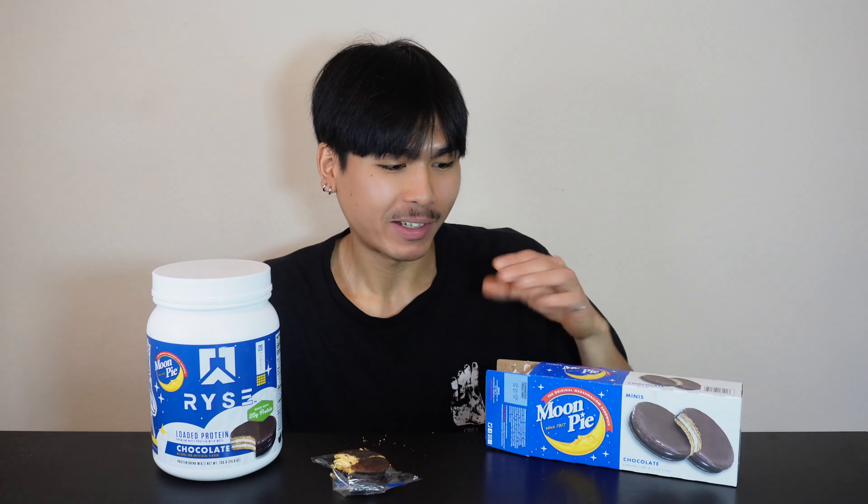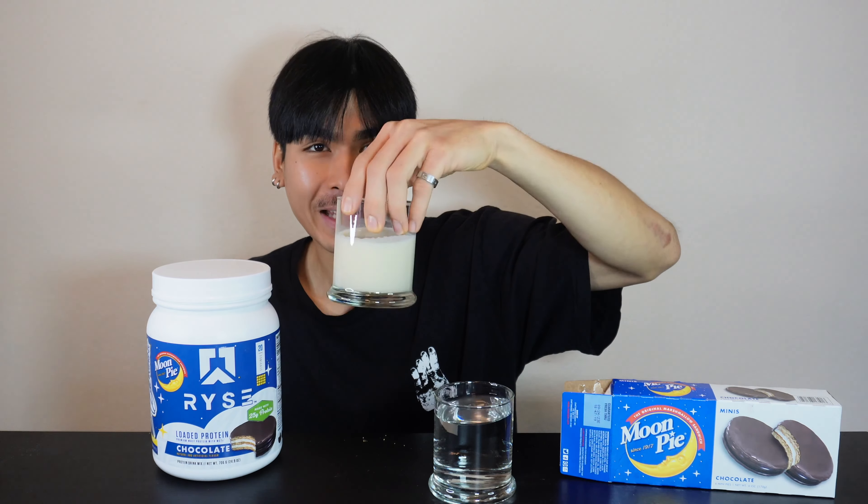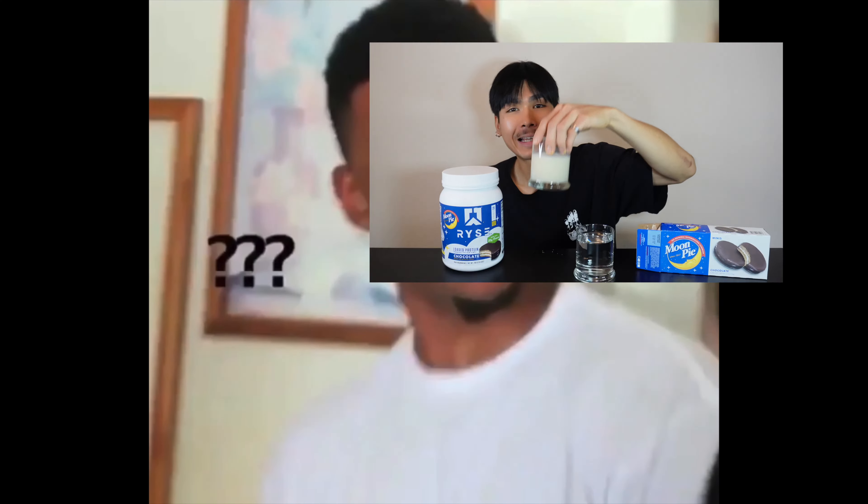Let's try it out. So that's what a Moon Pie tastes like. Honestly, it doesn't even taste like a real marshmallow — I'll be real with you. That's really the only thing I noticed.